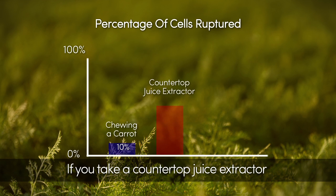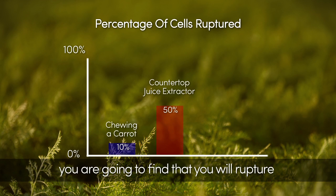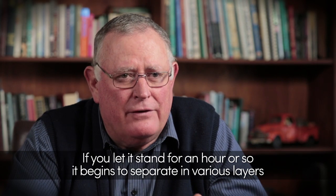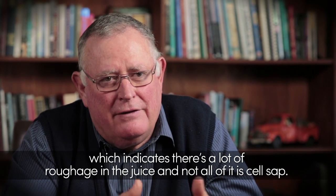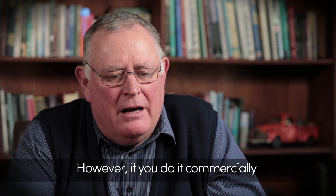If you take a countertop juice extractor and extract the carrots, you're going to find that you will rupture about 50% of the cells. That can be clearly seen when, if you let it stand for an hour or so, it begins to separate into various layers, which indicates that there's a lot of roughage in the juice and not all of it is cell sap.